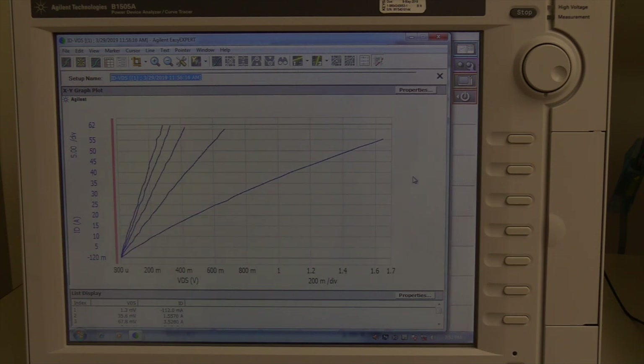This plot is the output characteristics. On the y-axis is the drain current and on the x-axis is the drain-source voltage. There are five plots for various gate-source voltages ranging from 7 volts to 15 volts.